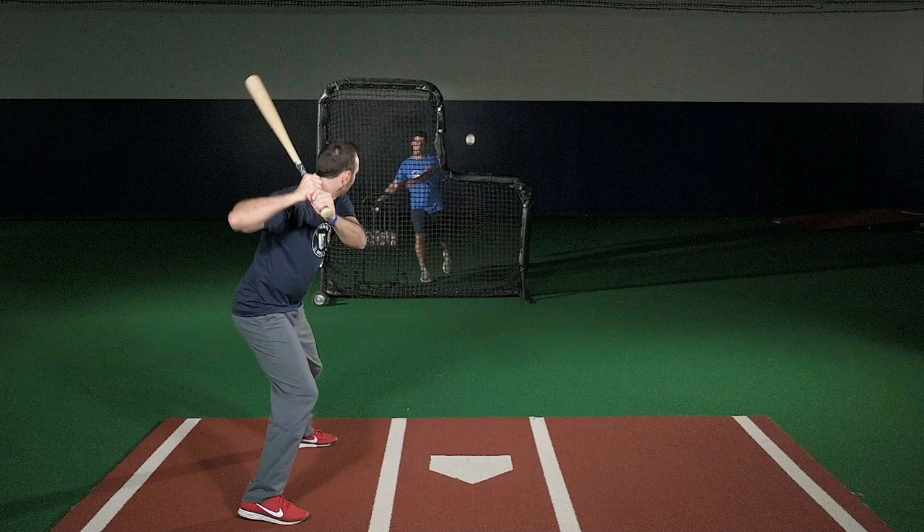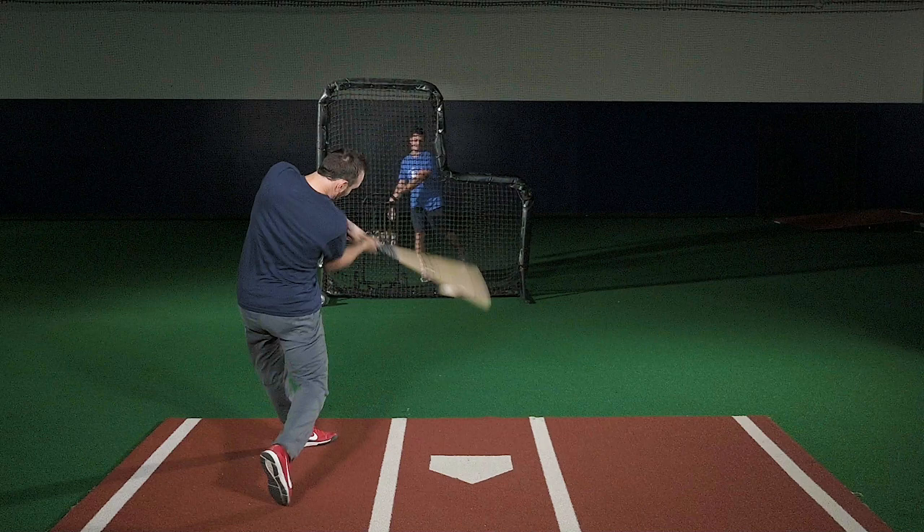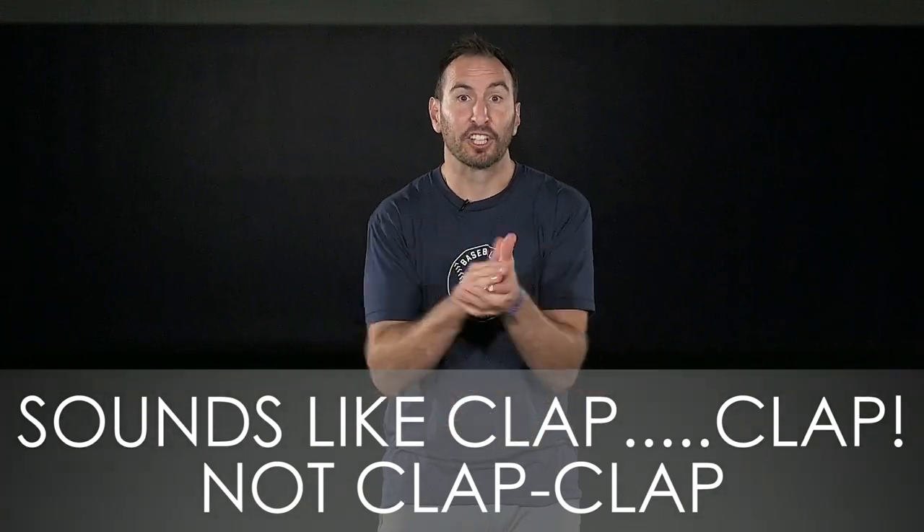From the time that the front foot lands gently on the ground until the time the bat connects with the baseball, it should sound like this: clap... clap — not ca-clap.